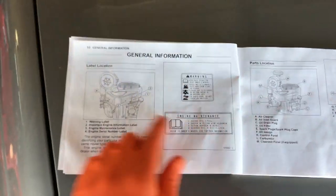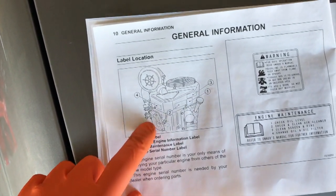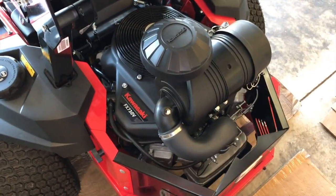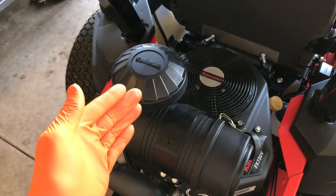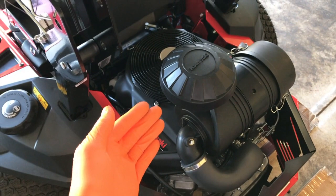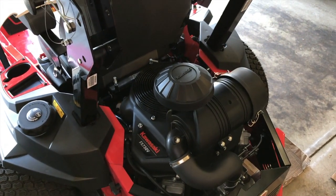Go ahead and turn to pages 10 and 11 — this is going to be very helpful. It's got a pictorial image of your engine with numbers and corresponding labels telling you what is what. Number one is the warning label. The Kawasaki engine is on most Gravely mowers that are commercial grade. Residential mowers have a slightly different design due to the amount of hours worked — residential mowers may get just a couple hours of use each week during the summer, while commercial mowers get many more hours per week.